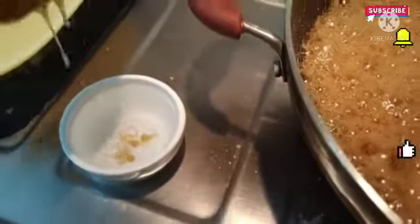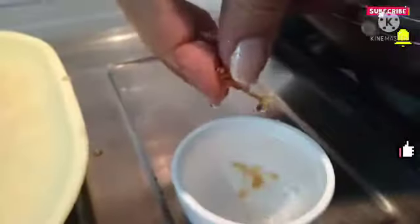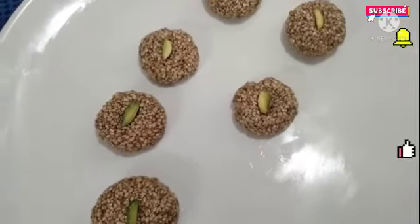Add a cup of water and mix it up. It will be formed in a bowl. Let's mix it up. This is the perfect consistency. Now we will mix it up in 1 cup of Bellam. We will mix it up in a bowl.